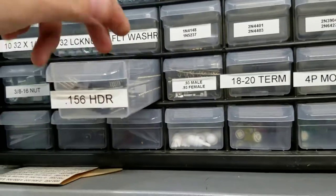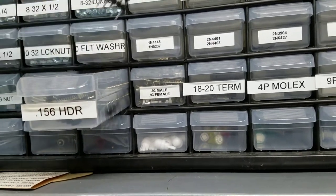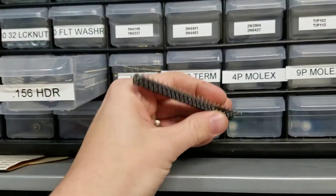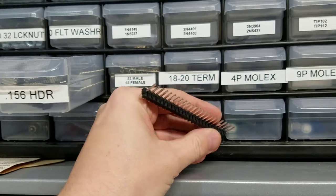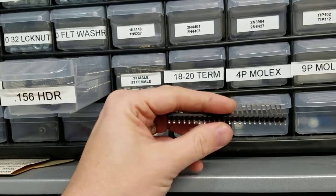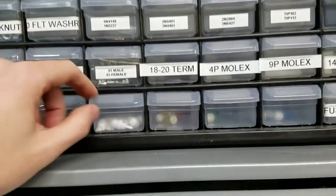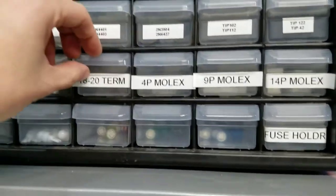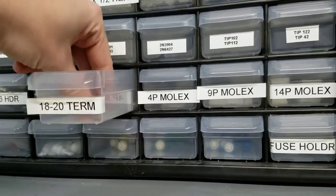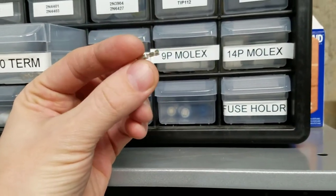I do have some 0.156 headers — those are the ones you use mostly for connectors. I also have some without the pressure fit; sometimes I'll use those if I don't want to use my nicer ones. To make these connections, you're going to need different Molex terminal pins.